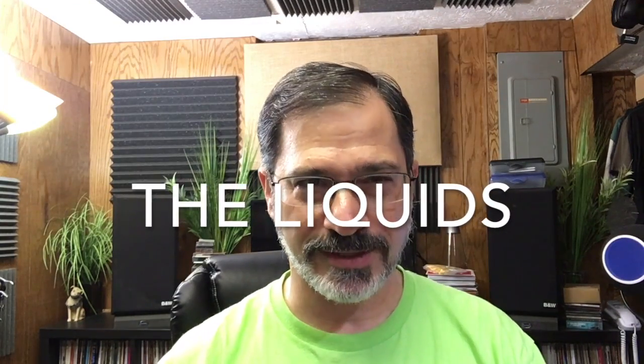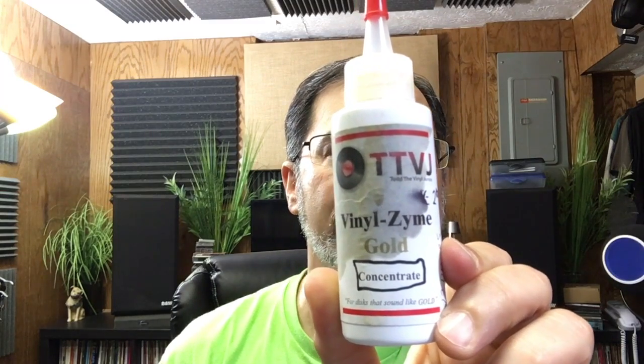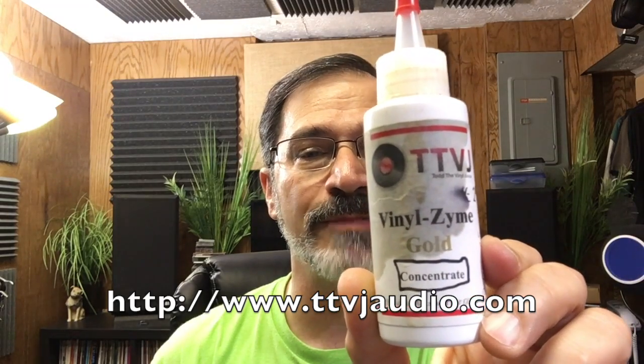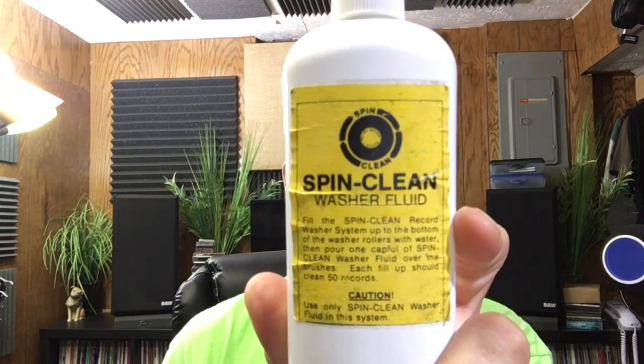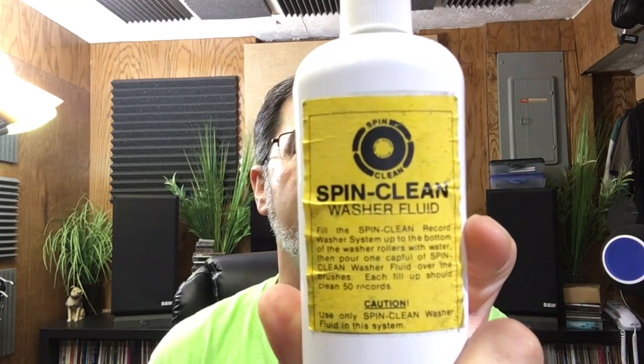Next, the liquids. Number one: enzymatic cleaner. This is VinylZyme Gold — a concentrated bottle I bought from Todd the Vinyl Junkie. It costs about $50 for a two-ounce bottle, but it lasts a very long time. Number two: the cleaning fluid that came with the SpinClean record washer. I still use this stuff, but not in the same way I used to. You'll find out how soon.